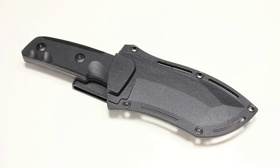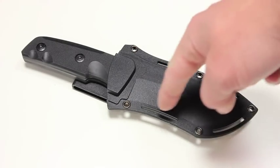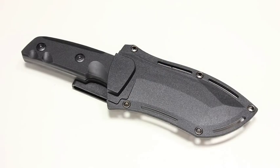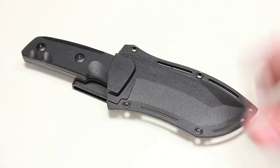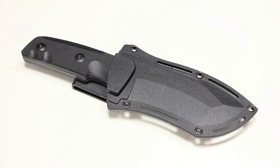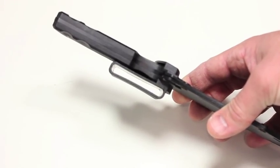Here's what it looks like in the kydex sheath. You can see you have five different grommet holes and four different slots, so there are lots of options when it comes to using paracord to attach it, running some webbing through to attach it to MOLLE gear, a pack, or whatever the case may be. You do have a loop here to run your belt through.